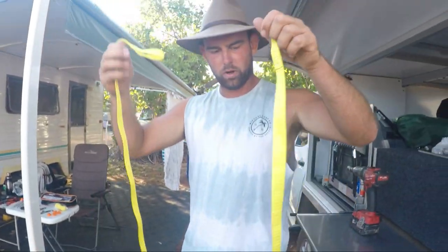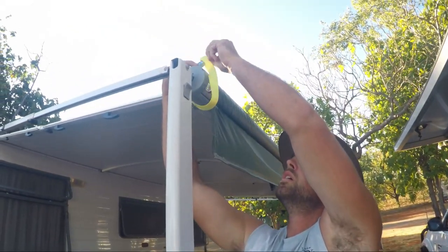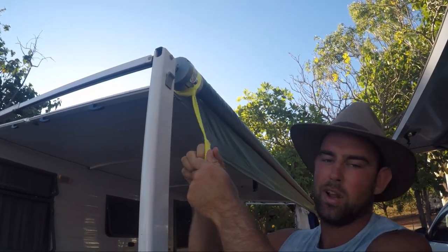So there are two straps - one little one, one big one. This one just does a nice little loop around the top to pull tight. It's the first time doing this by the way, so if we're a little rusty that's why.